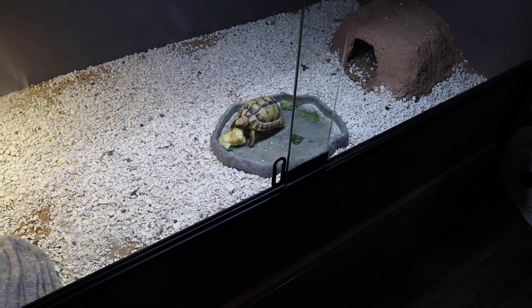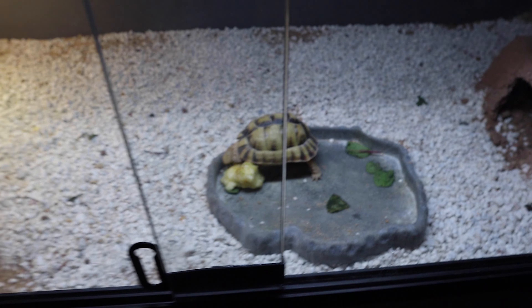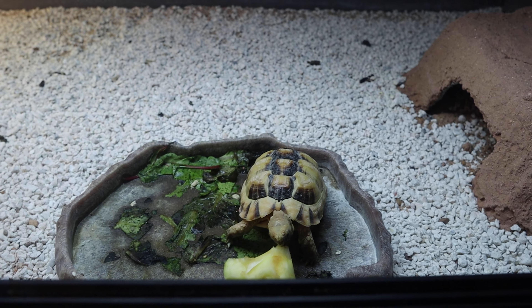And look, we have a tortoise — he's eating, look at him! An Egyptian tortoise. We have one here eating, and look, those guys are eating as well.